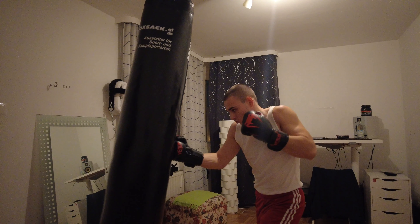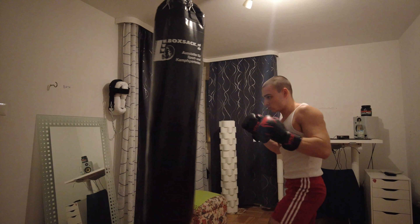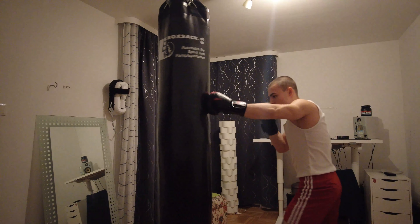Combination number three: the Feminist Clapper. Starting off with a jab, then a right uppercut into the body, following up with a left hook into the head.